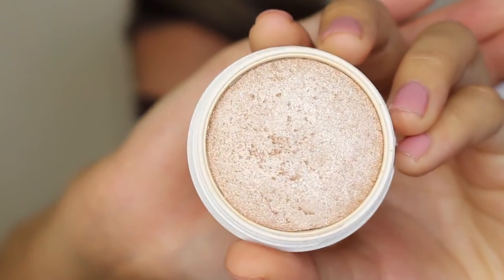For highlight today, I'm going to use Colourpop's Spoon and add this all over my face with a Wet n Wild brush — it's kind of like a thick fan brush and this has been my favorite for applying highlight. I'm adding this to the tops of my cheekbones, around my nose, a little bit on my forehead, chin, and Cupid's bow.